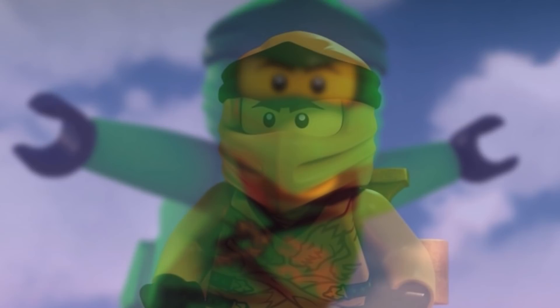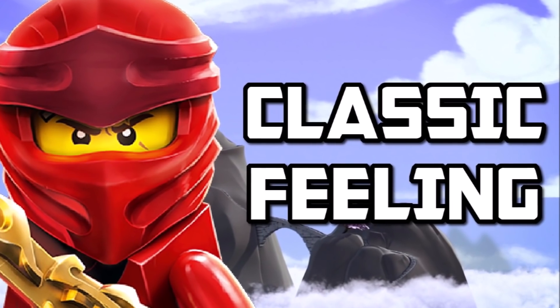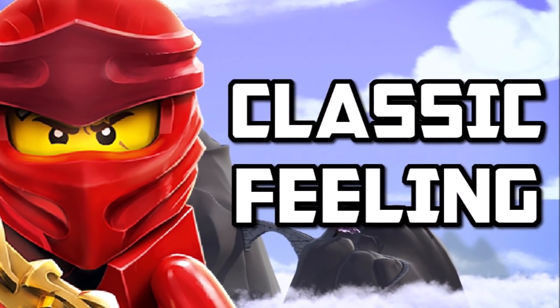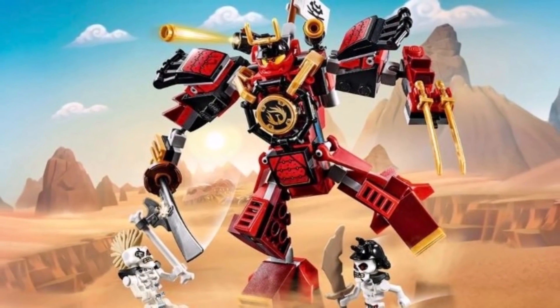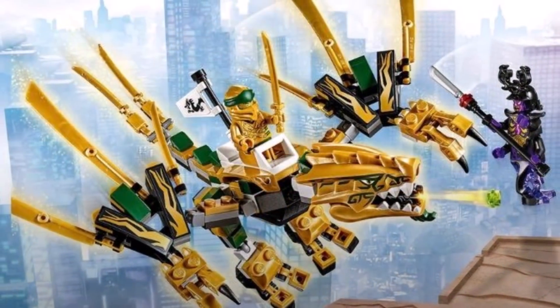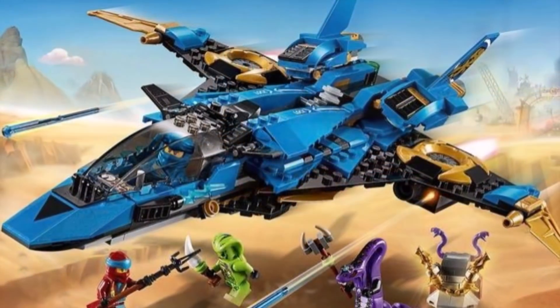Here are five reasons why Ninjago Legacy is better than Ninjago Core. The big thing right away that we need to talk about for Legacy is nostalgia. Ninjago Legacy does a fantastic job at bringing that nostalgic attitude and personality back into the Ninjago series. Legacy as a concept is meant to go back and remake, or at least revamp, older Ninjago sets for the modern era.